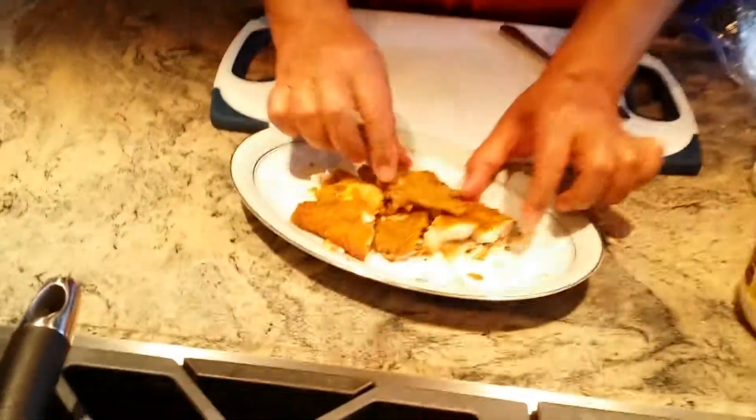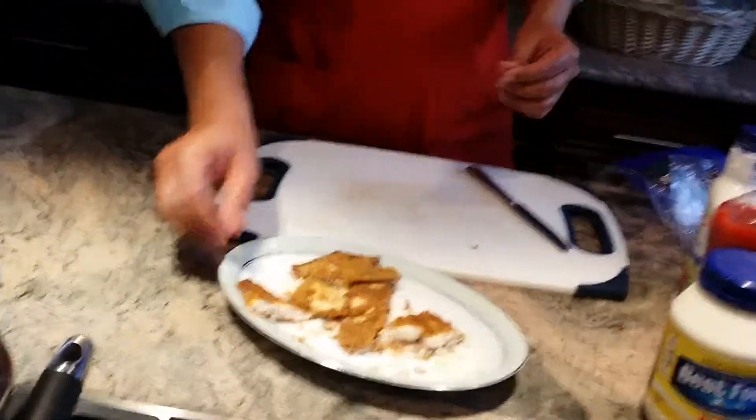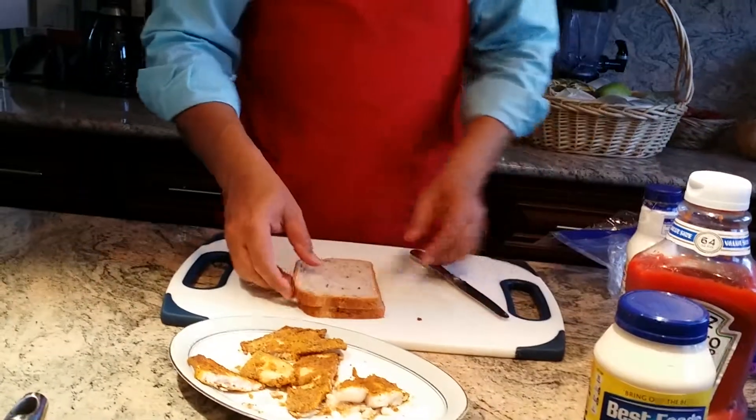I cooked the fish earlier in my oven — I had baked catfish and also tilapia. So I have leftover pieces, and I'm going to make a sandwich. I'm going to use two wheat bread slices.